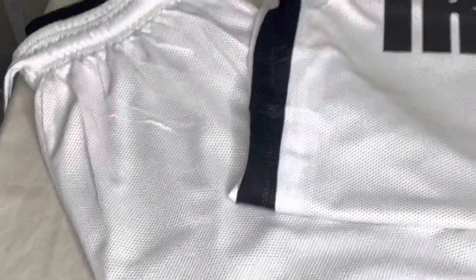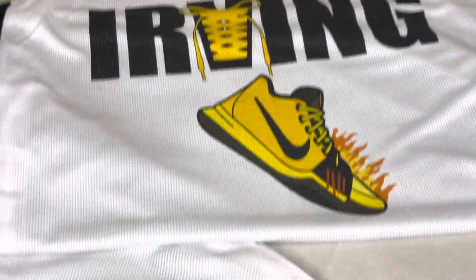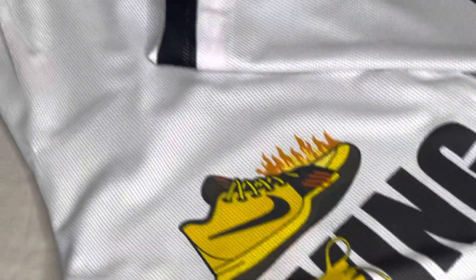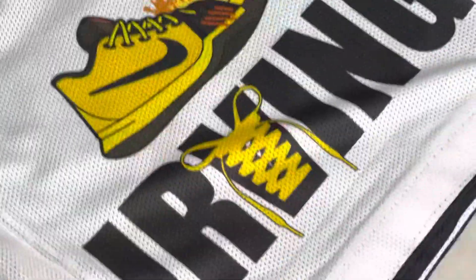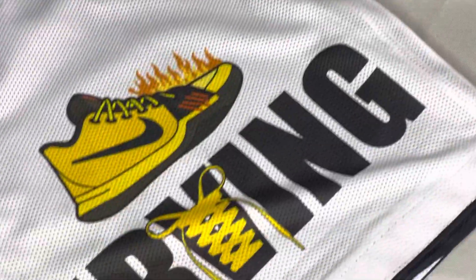Alright y'all, got a couple blank — about like eight custom jerseys, double-sided, got the black and the white. On the white side we can do full color images. So I've got about like eight of these left, small through 2x — small through 3x I believe too — so get at me.